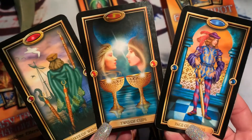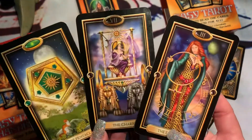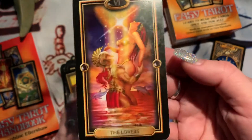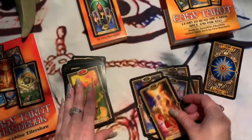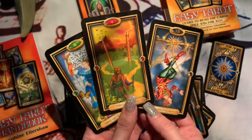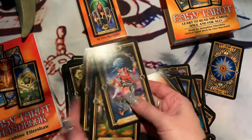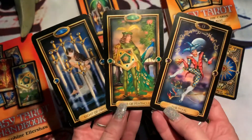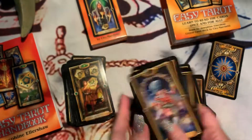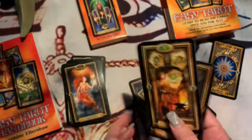We've got the Two of Cups — one of my favorites. Don't forget to subscribe to my channel! And the Lovers card — it's beautiful. Definitely worth having in your collection. I do not regret getting these cards; I use them a lot in my readings.